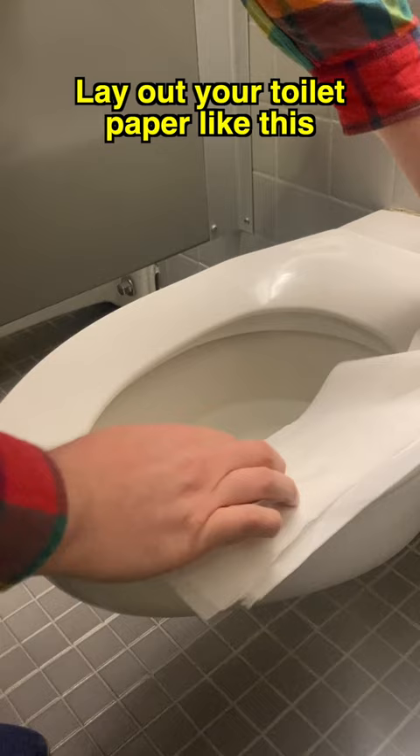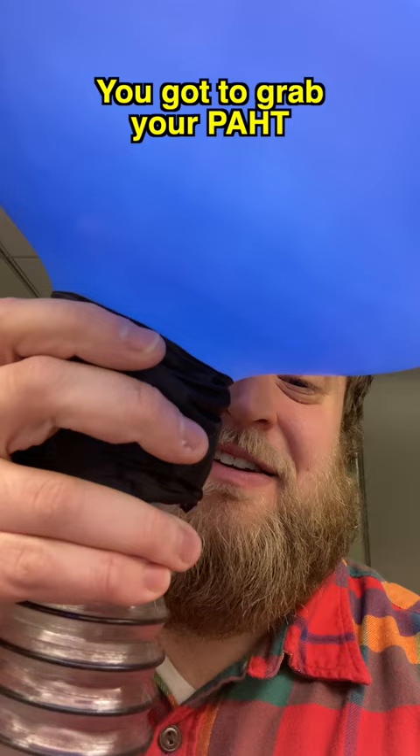Then you got to step on the toilet paper. Then you got to unbuckle your pants and take down your underwear. Then you got to grab your PAT. You know your PAT, right? Your poo at home tube.